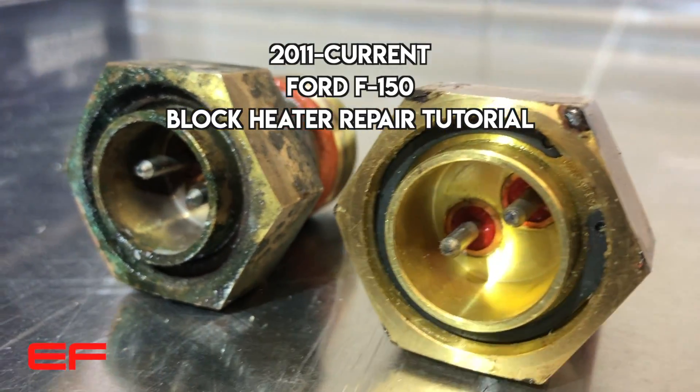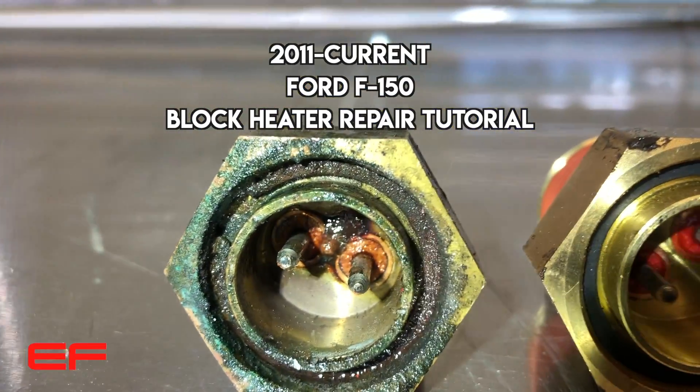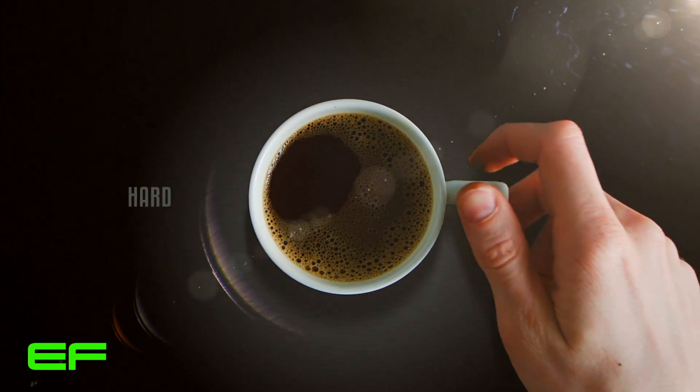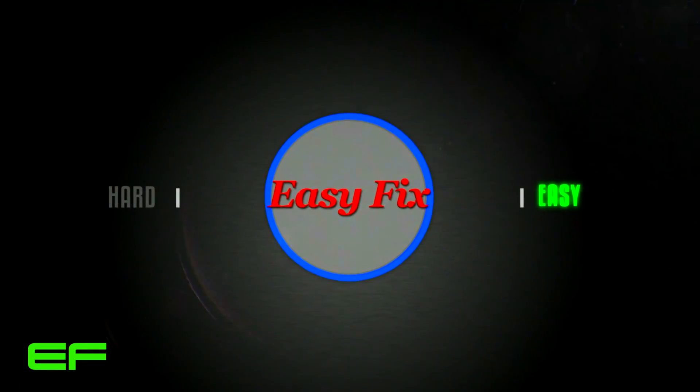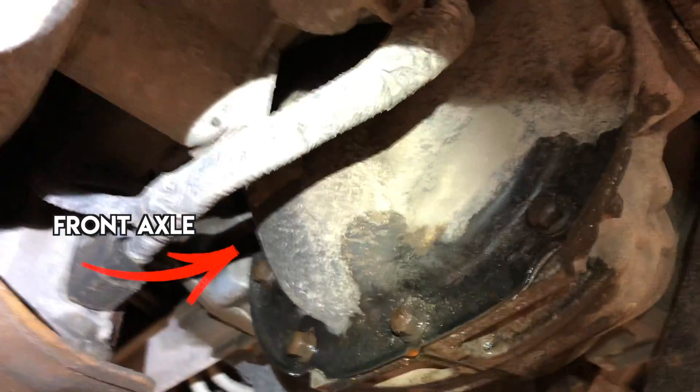There's the drip, there's the leak. We're gonna replace that — it should be tight as a whistle. This is the general area that the coolant leak is in.